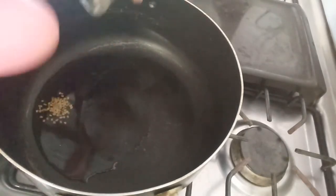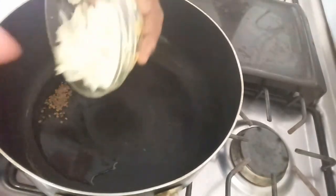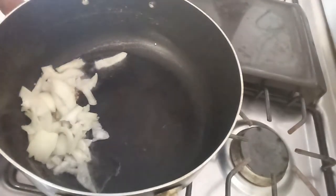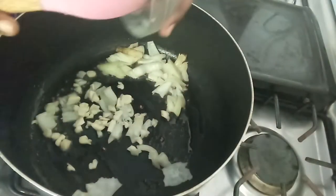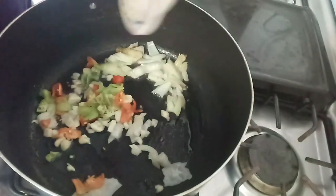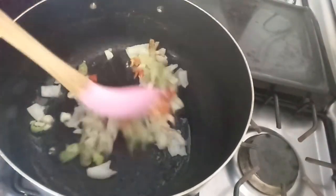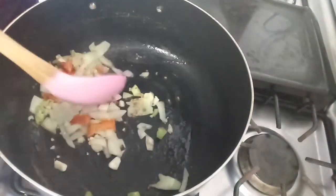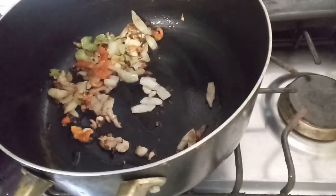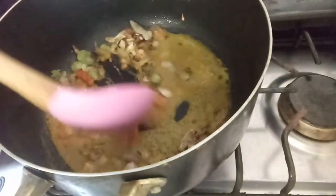Next I want to go in with my methi seeds — just want this to toast for about five seconds. Next goes in your onion, your garlic, and your pimento. I'm going to mix that in and just want this to come nice and soft. Then goes in my curry, and I did add in a quarter teaspoon of water to my curry.